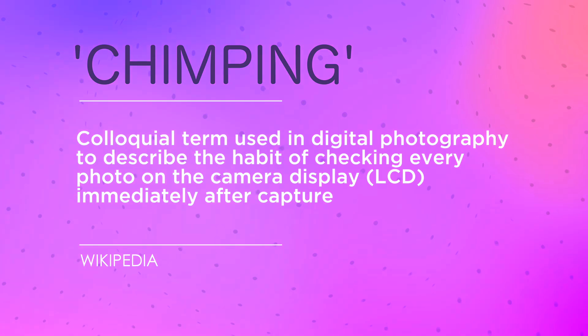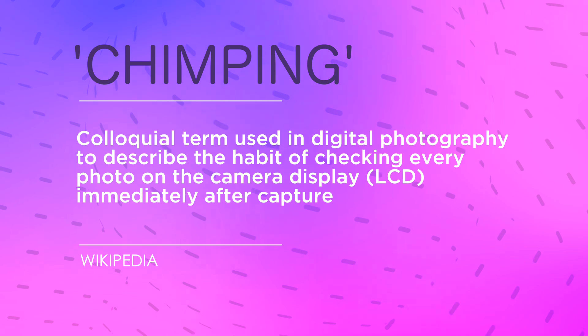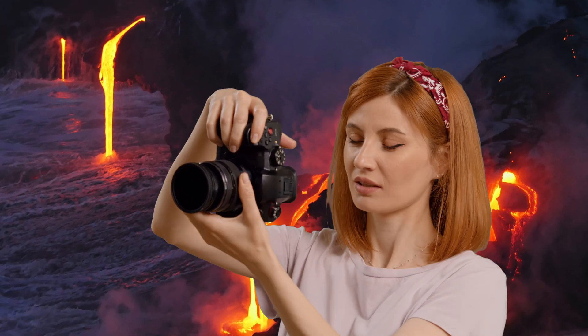Here's a phrase used in a slightly bitchy manner by the sort of photographers who look down on kit lenses and filters that aren't made by Lee. It's called chimping. Chimping is when you take a shot and then immediately check it out on the LCD screen on your camera. The constant bobbing up and down of the head to look at the photos on the screen is supposed to look like a chimp. Look, I didn't invent the phrase — take it up with the management.